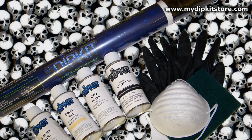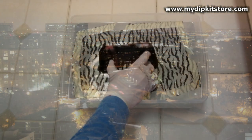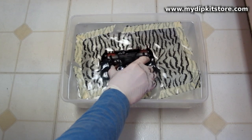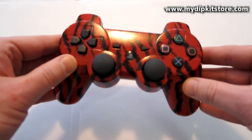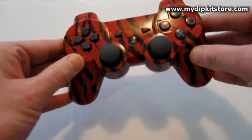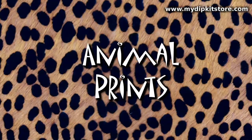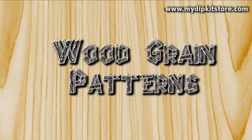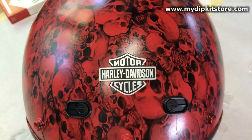What can you dip? With My Dip Kit Store's revolutionary product, practically anything you see in the world around you — any hard surface that paint will adhere to and can be safely submerged in water — can be decorated with our kit. And with hundreds of patterns to choose from, we're confident you will find something you're gonna like.